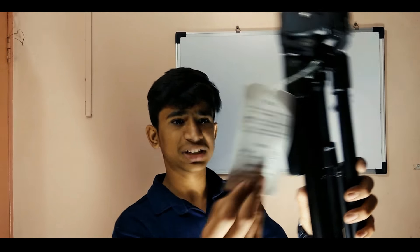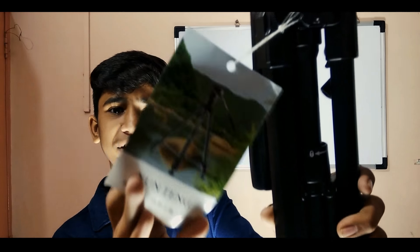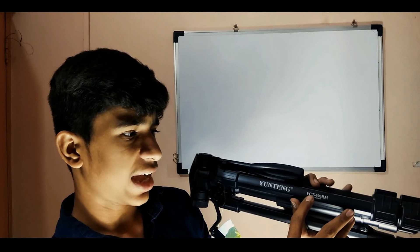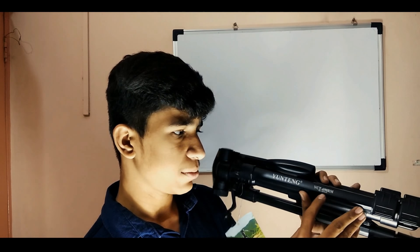Here I have the tripod. As you can see, something is written here in Chinese. On one of the legs it is written Unitex and the model number, which is VCP 690 RM. You can buy this tripod via the link in the description below — you will get this tripod for 2100 rupees from Amazon.